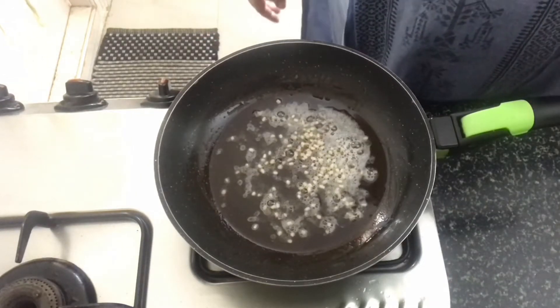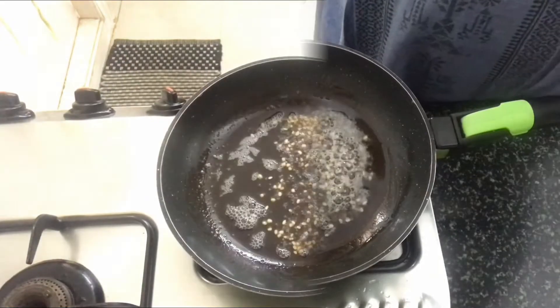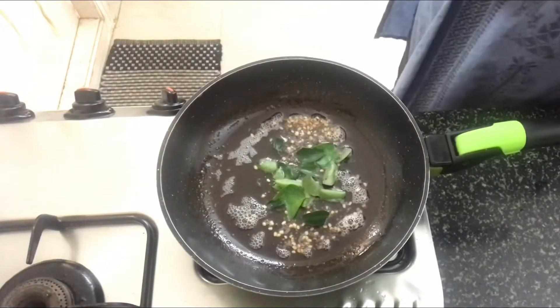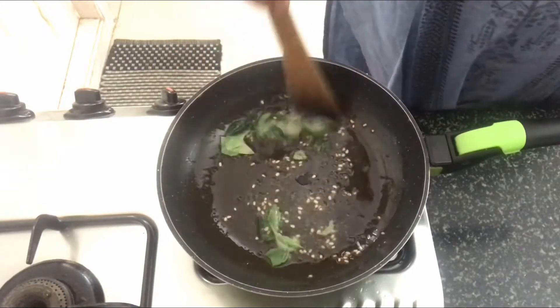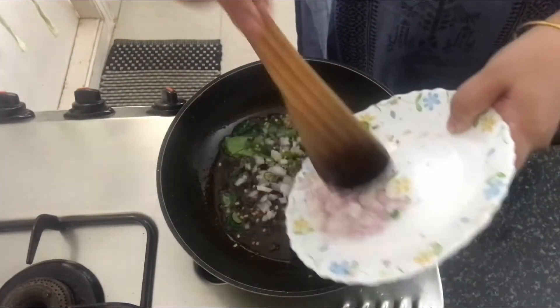Let the mustard splatter and the dal brown a little. Once that's done, we will add in the curry leaves. Let's just sauté it for a second. Now, in goes finely chopped onion and green chillies.